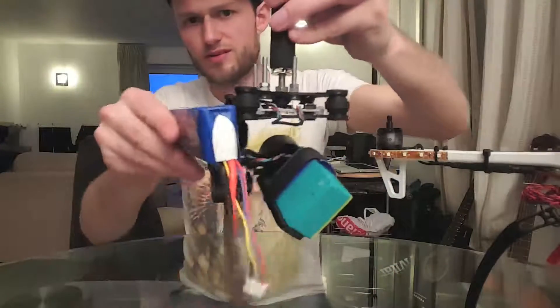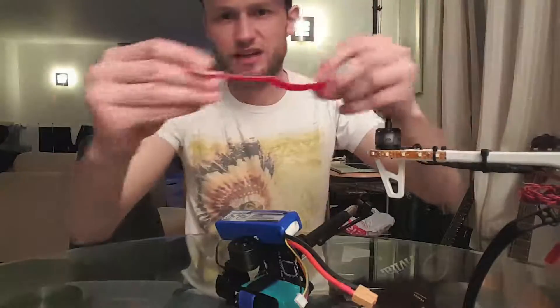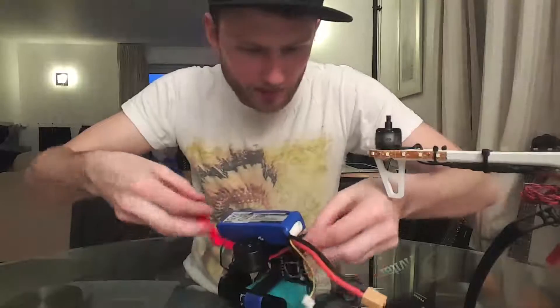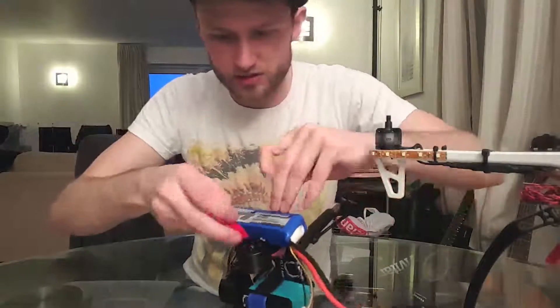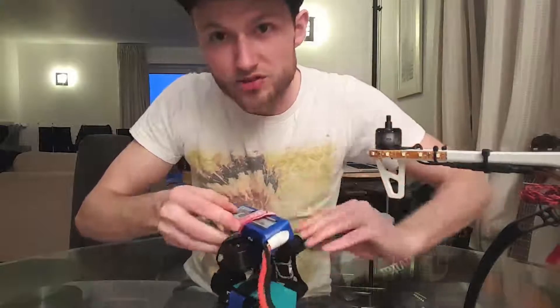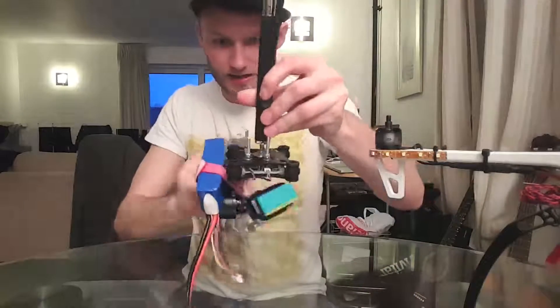I don't fully trust just the velcro, so on top of that the quadcopter came with this DJI battery strap. Put it around the battery, put it around the gimbal - make sure it's nice and secure so it's not gonna fall off while I'm filming. Keep that nice and strapped on there. Take the power cables and connect those up now.